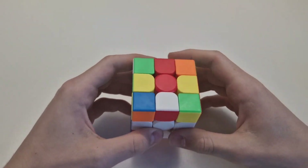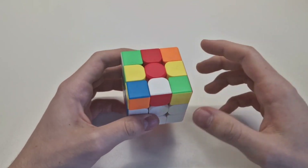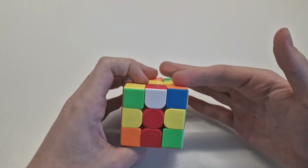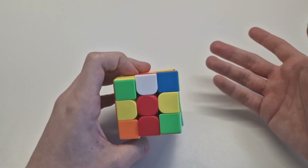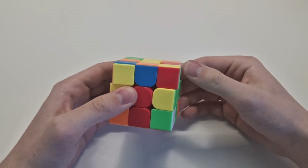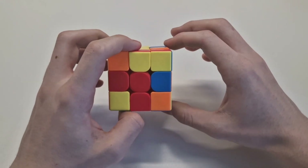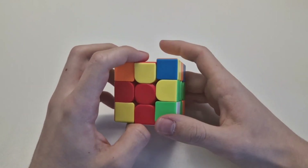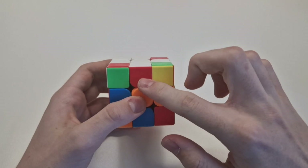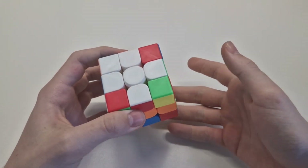And that's it. If it's right here and it's wrong, you can just rotate it twice so it's up there, then do the same thing just shown. If you have everything white here but two are wrong, I can show you how to solve it.